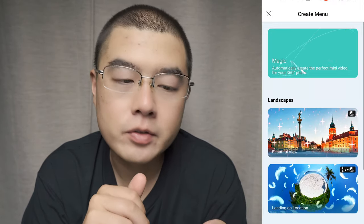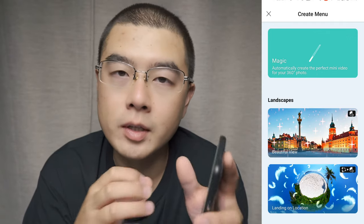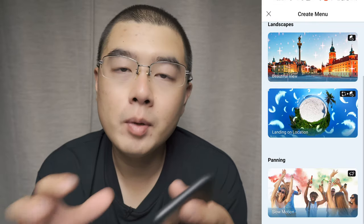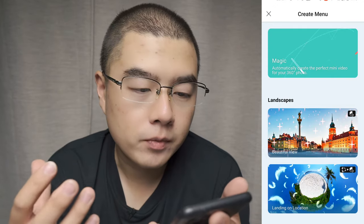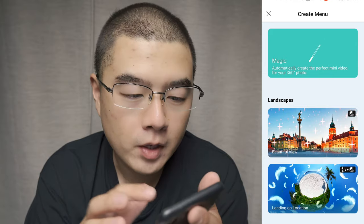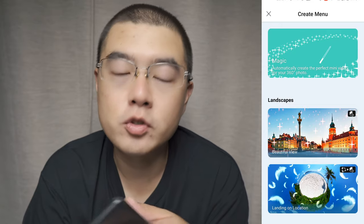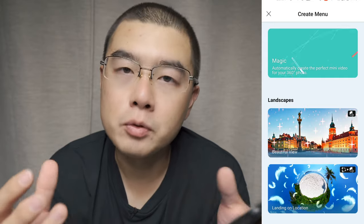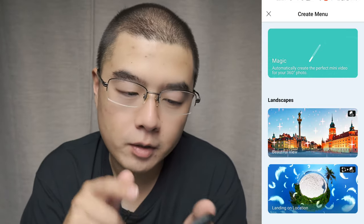For the Create section, I think this is where the biggest improvement is in the latest version of the iQui Spin app. Different from dozens of templates in a selection menu, here they use AI magic — they call it the iQui Spin magic. It automatically creates the perfect mini video for your 360 photo, generating a video from the photo with the help of AI to help boost your performance on social platforms.